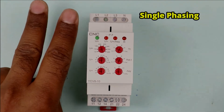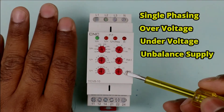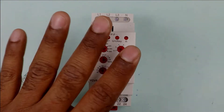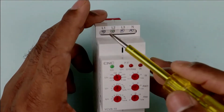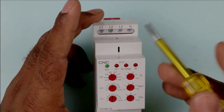The first protection is phase loss. Second is over voltage. Third is under voltage. And you will also get protection from voltage difference. Apart from these 4 protections, in some devices you will also get phase sequence protection — meaning if the 3-phase power supply somehow gets interchanged, your device will still provide protection to the motor.